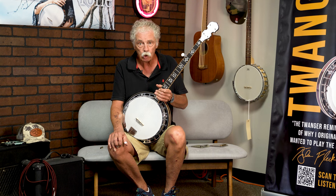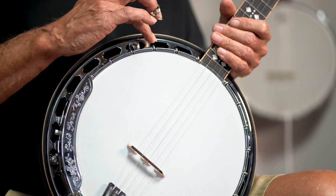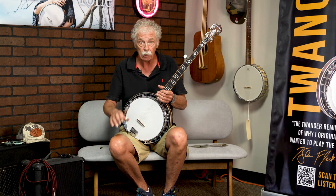Hi, I'm Wayne Rogers from Goldtone and today we're going to be doing a demo of the two different mutes that we make. We're going to use an OB 250 lightweight, which is a new model of ours. It has a wood rim instead of a metal rim and a metal tone ring. It's about three pounds lighter, plus it's still a great sounding banjo.